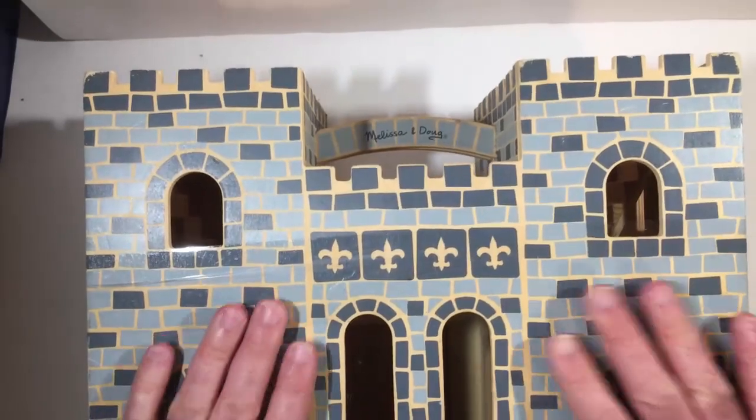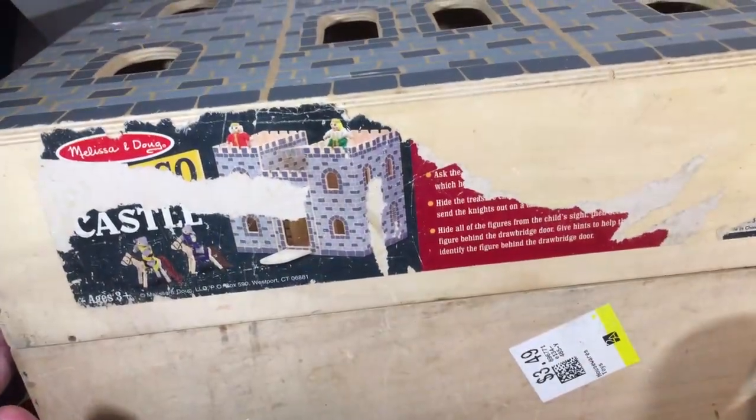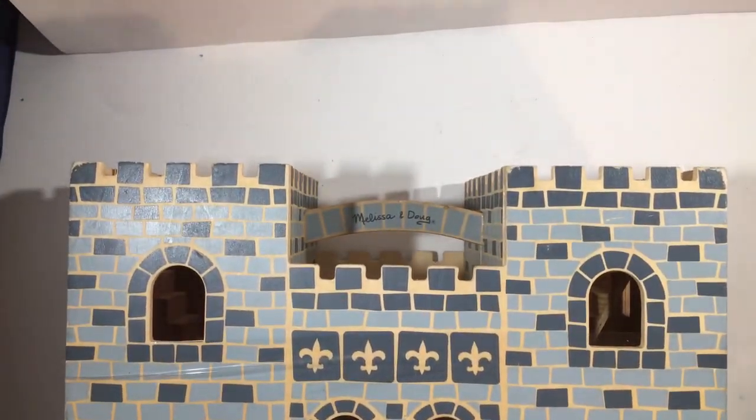I remember I thought Melissa and Doug stuff was kind of expensive. Turns out this is like $53, I think. I paid $3.50 for it and it might have been on sale at that. So got a pretty good deal on it.